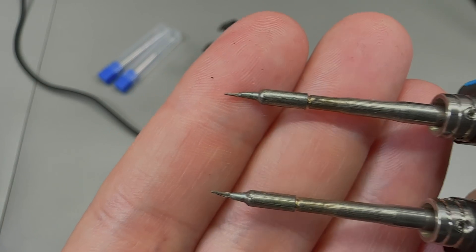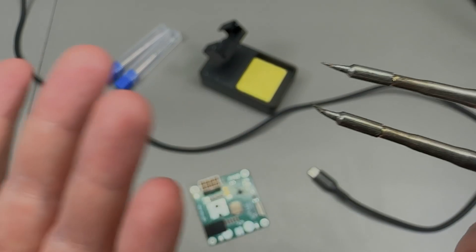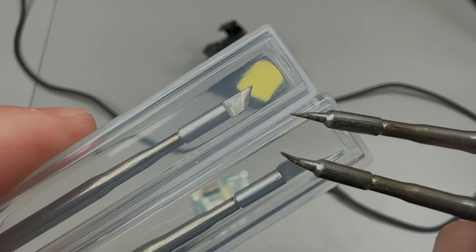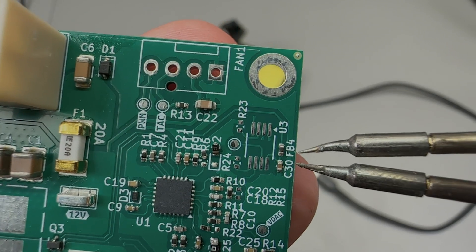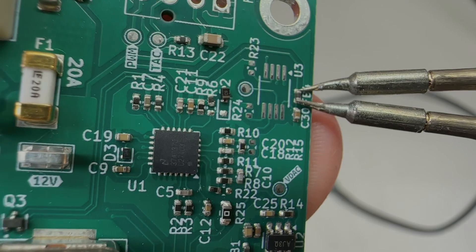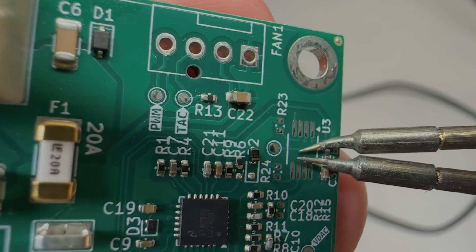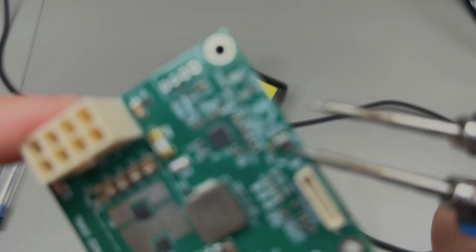By default the soldering tweezers come equipped with a set of thin curved IS-model tips — a good choice for small components, but not great at delivering energy for bigger pads, which is why I asked them to include the knife-shaped tips. With these curved tips it is more difficult to obtain good alignment at the tip, and I would say the lower limit is probably 0402 — it might be possible to go down to 0201 but getting both tips to make contact simultaneously at that scale is very difficult.